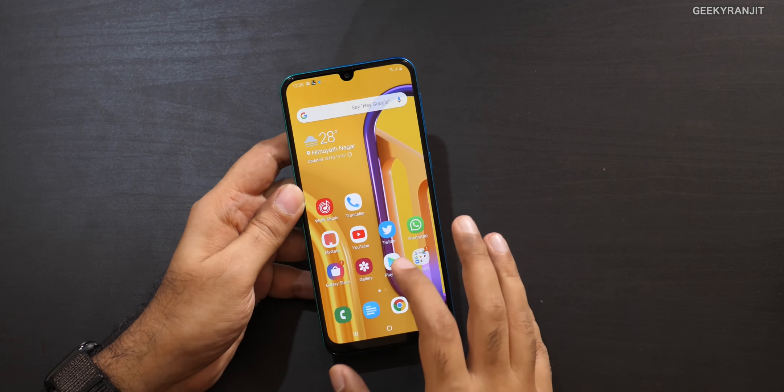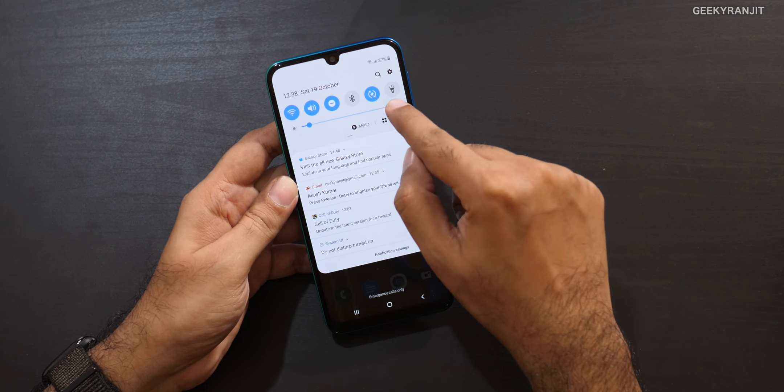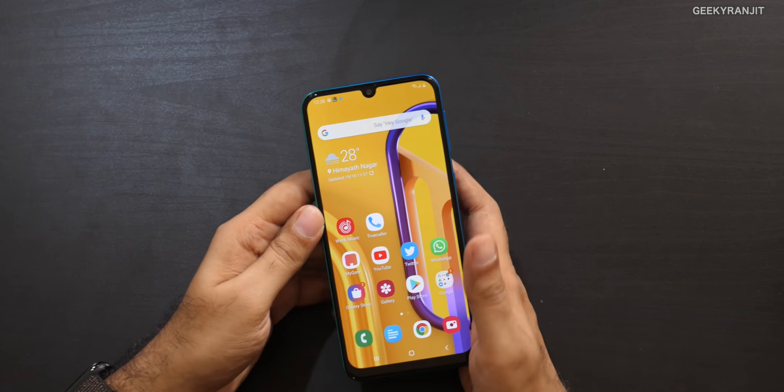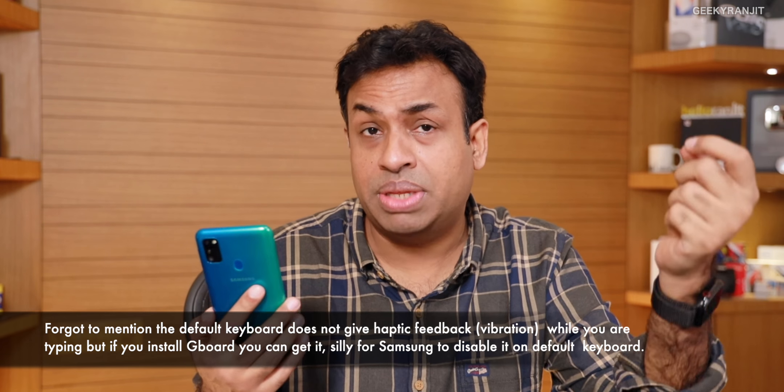Another issue: this phone doesn't have a dedicated auto brightness sensor. Samsung is using the front-facing camera for auto brightness, and while it works, I noticed it consumes quite a bit of battery — the auto brightness sensor was generally in the 5th or 6th position in my top battery-usage apps. It's not a huge issue given the 6000mAh battery, but it's something to note.